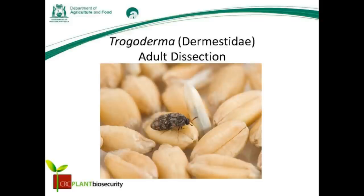This video details the steps needed for Trogoderma adult beetle dissection. It has been produced by the Department of Agriculture and Food, Western Australia, with CRC Plant Biosecurity.